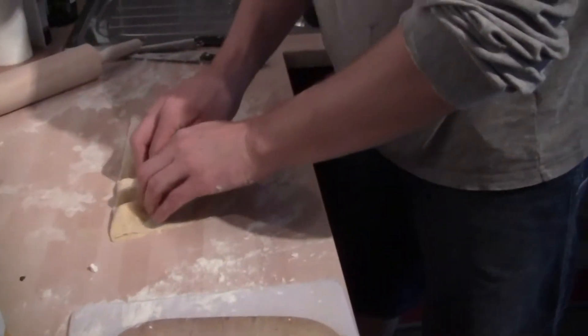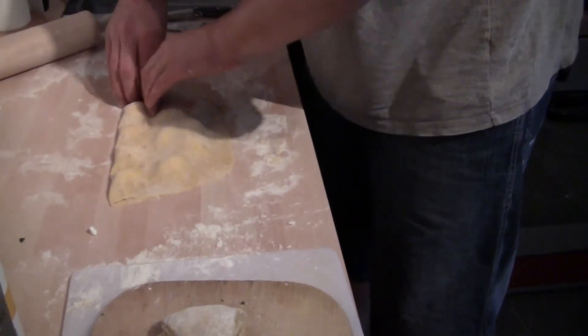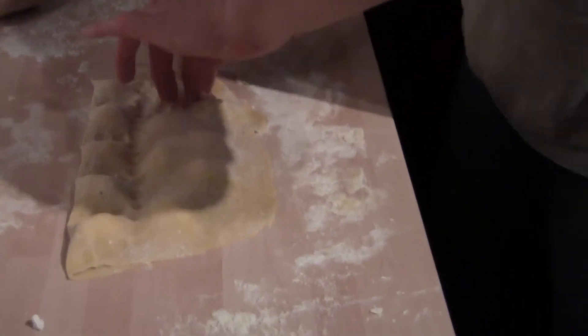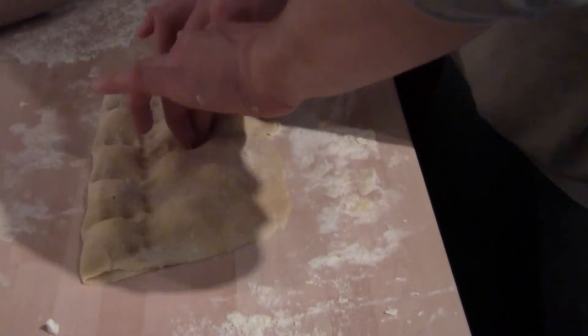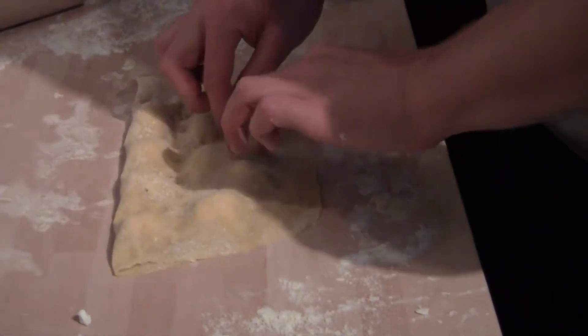I'm going to take my hands like this and pinch around each one. Pinch it off like you're pinching a loaf. There we go. Yummy, yum. This is going to be delicious.